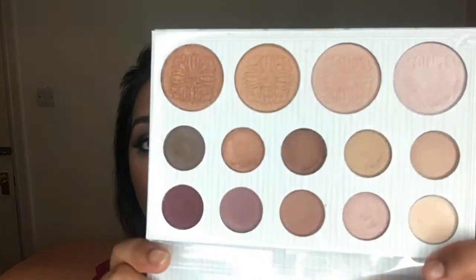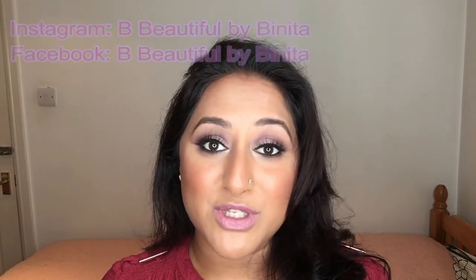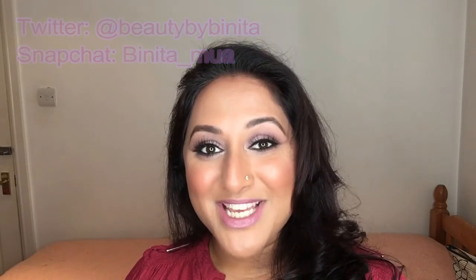So there you have it guys — my eye makeup using the Carly Bible palette. I really can't say anything bad about it; I love it, all the colors are right up my alley. Thanks for watching! If you liked this video please thumbs up and subscribe. You can also follow me on Instagram and Facebook at BeBeautiful by Bonita, tweet me at beautybybonita, and I'm also on Snapchat at bonita_mua. See you guys in my next video!